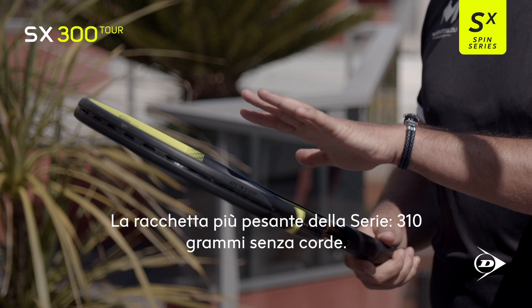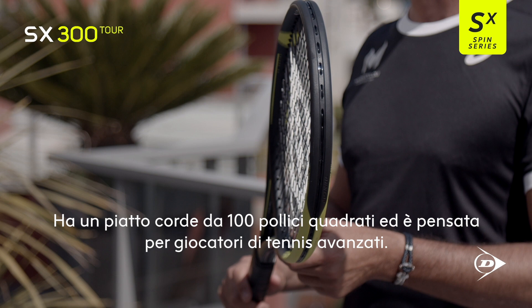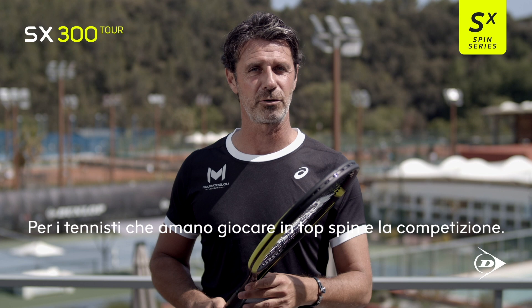So this is the SX 300 Tour — the heaviest racket of all. It's 310 grams unstrung, with a 100 square inch head size. I would advise this racket for the more advanced players, players who like to hit with topspin, and players who are competitors.